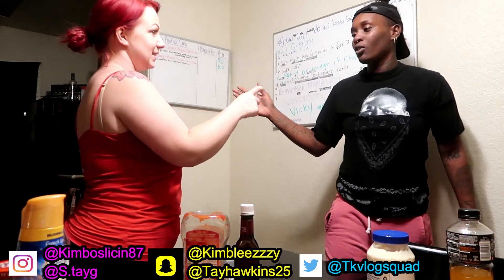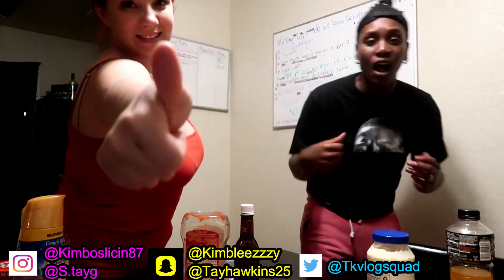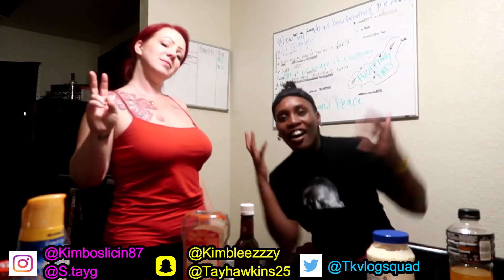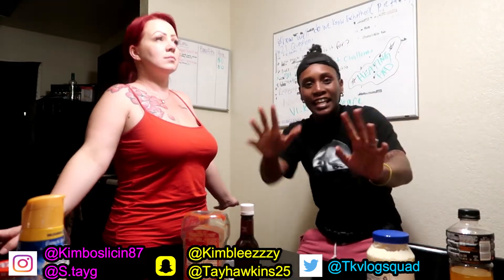If y'all want to see more of these videos, be sure to give this video a thumbs up and comment what else y'all want to see. Alright, we love y'all and we're out — bye, peace and love, love and peace. Peace!